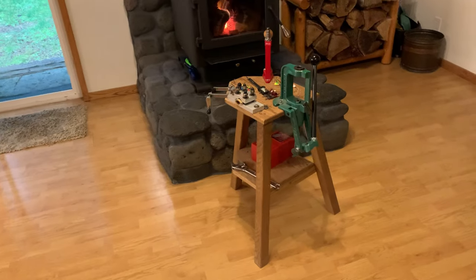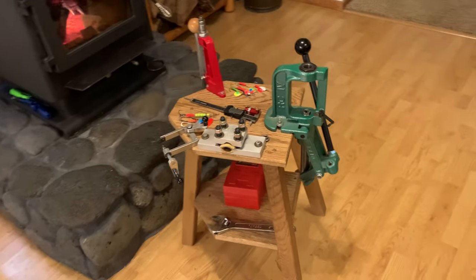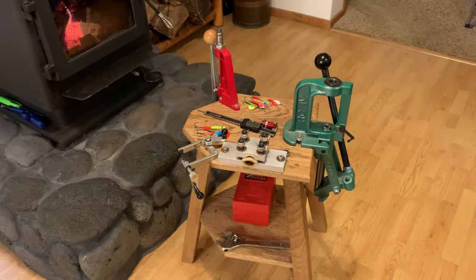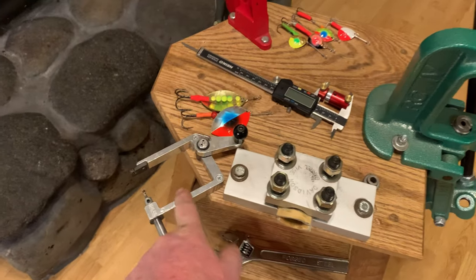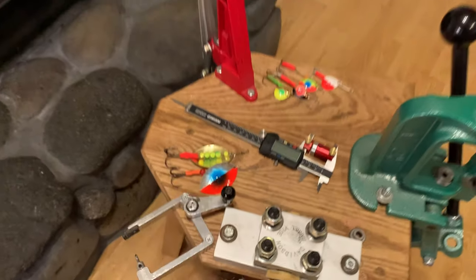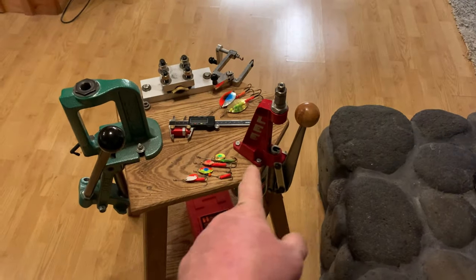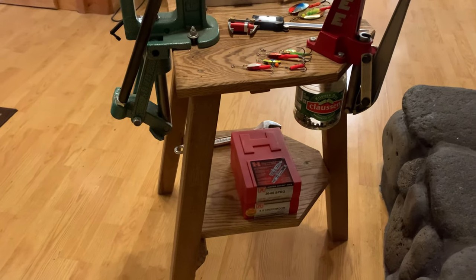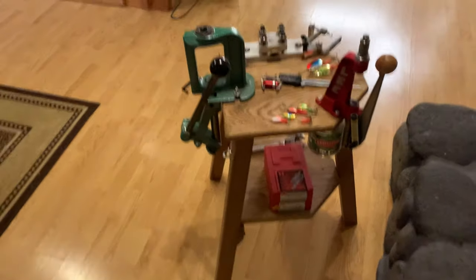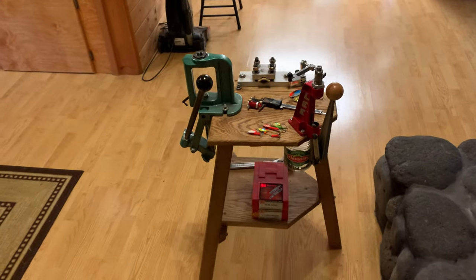I wanted to do a quick little video on this reloading stool. I do all my rifle reloading from here. I also got a barrel vise and this little doohickey — I make salmon lures, knock the old salmon in the fall. Do all my depriming here, with a little jar mounted underneath for catching the primers. It's super sturdy, really comes in handy.